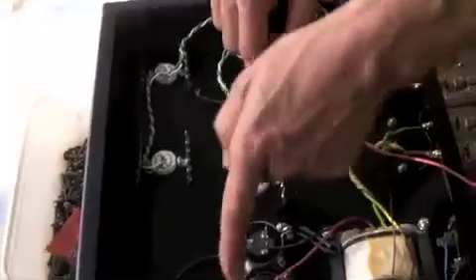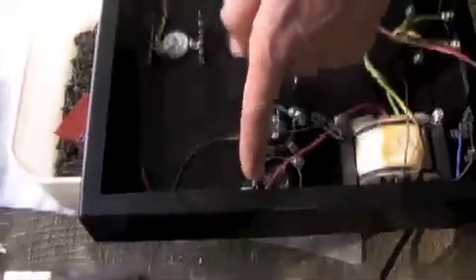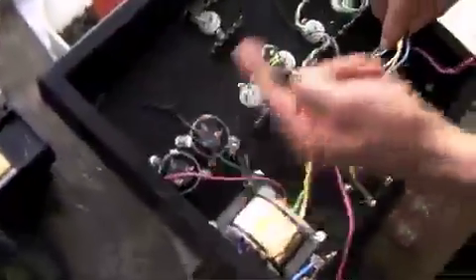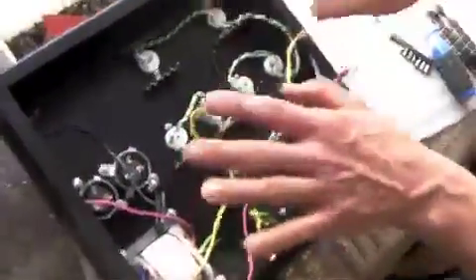The earth will be returned to the negative lug of the same cap. So what we set up here is an electron flow running in this local loop. There will be hum in that — it will be a high-current, least-regulated part of the circuit.